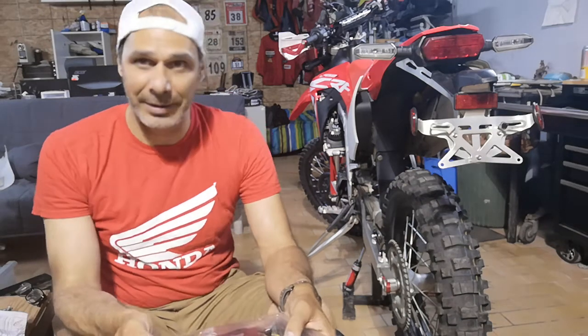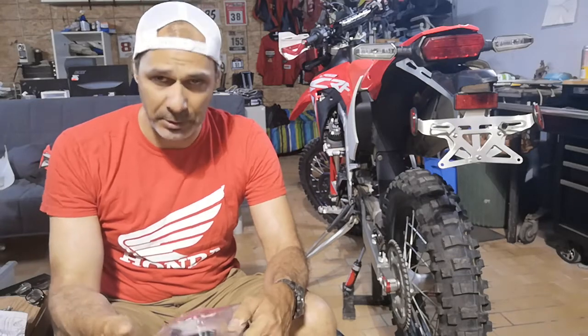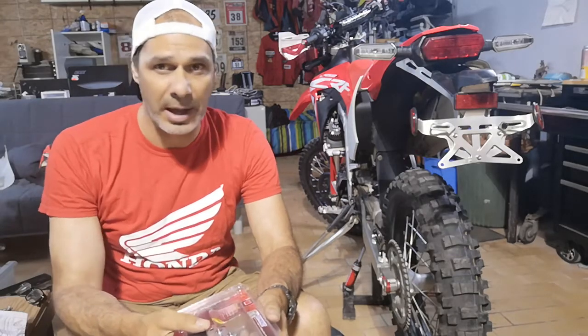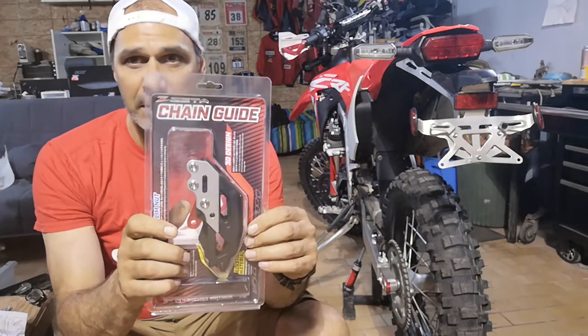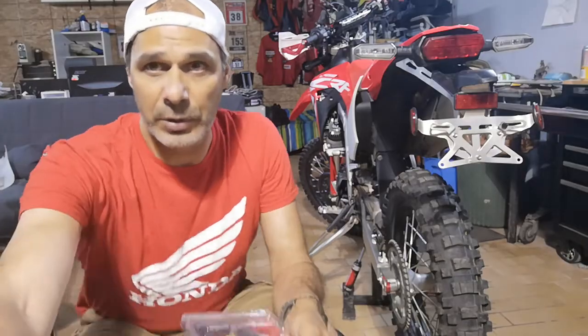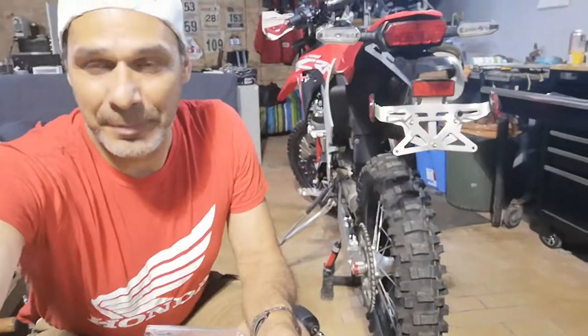Hi guys, this is Patrick Trahan. I want to talk to you about a product I'm gonna put on the 450L — it's a chain guide from DRC Zeta. Those guys have been supporting me for many many years with the 250L, which you can see here, and this product I was very impressed when I saw it.